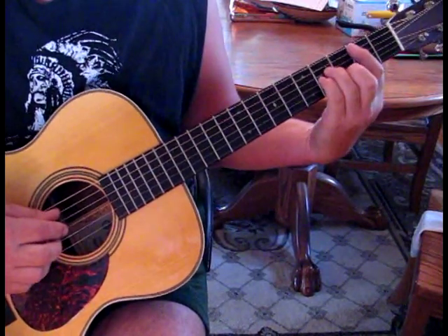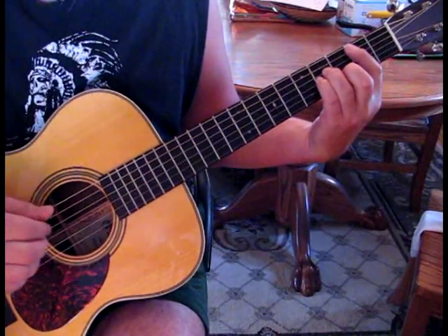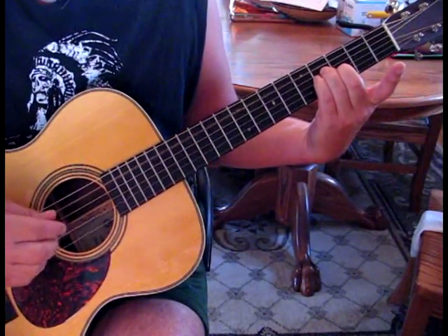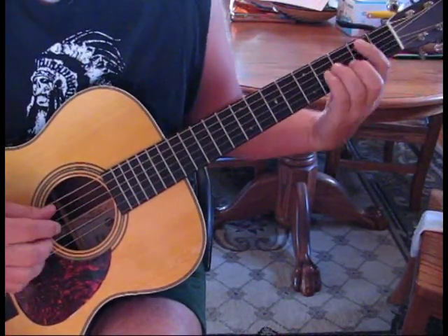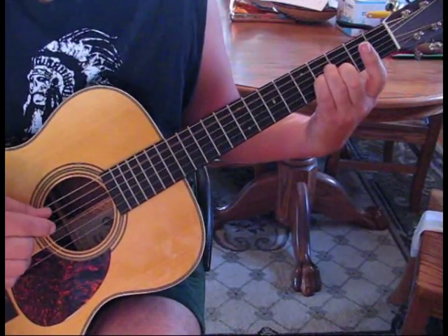And then we go to our B minor and pluck the bottom three. Then lift off, so you've got the A root note, and pluck your second and third after the fifth. So all together, the D should sound like this, slowly. Then we're back to our G.